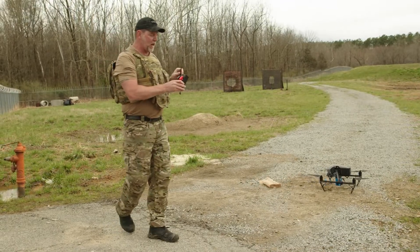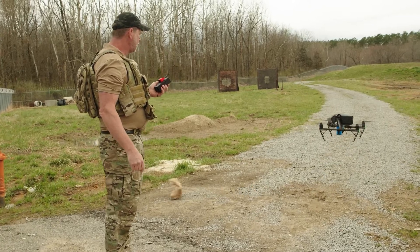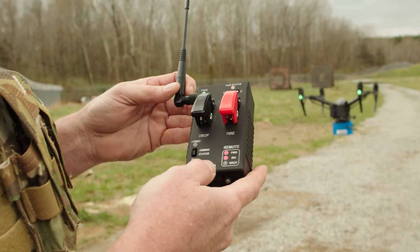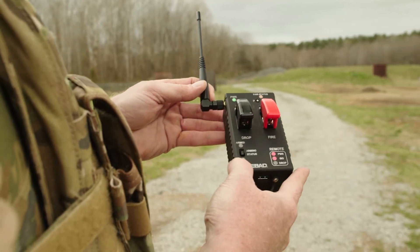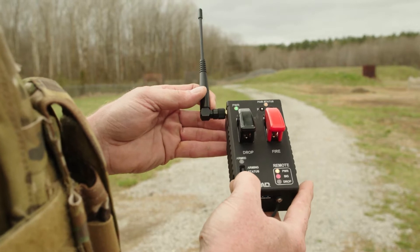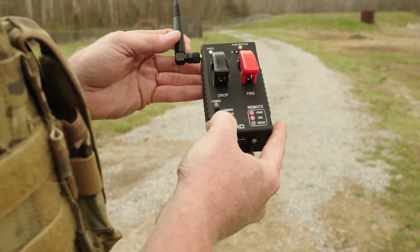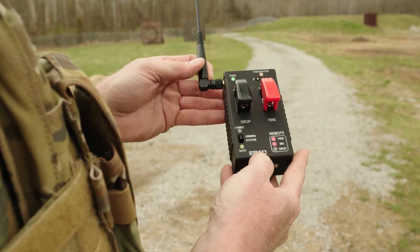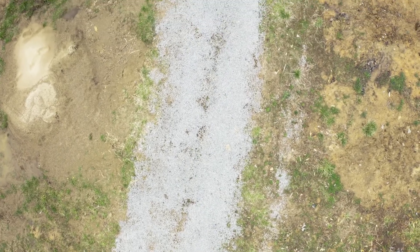We're going to launch our UAS. The drone will take off and get its 30-second safe separation. Once it gets a little farther downrange, you can see we're still safe even though we removed the pin. After 30 seconds, I switch it up to arming — the payload is now armed.